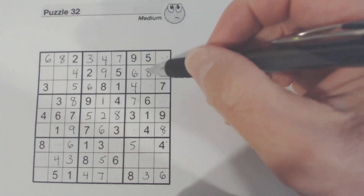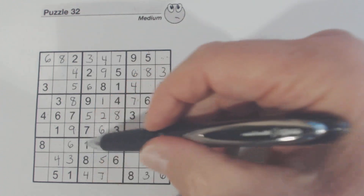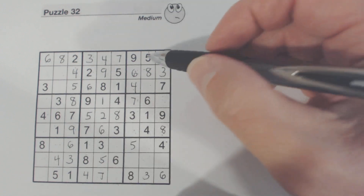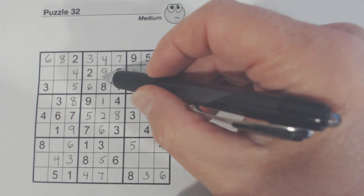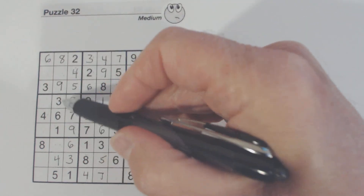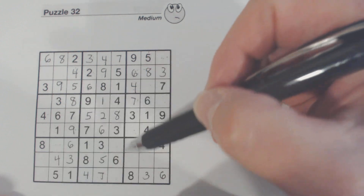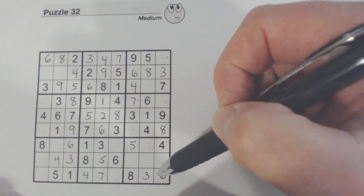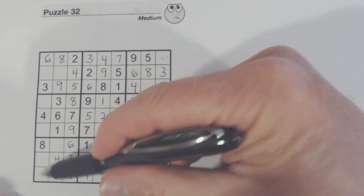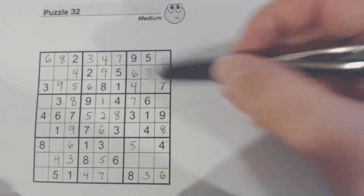Eights — they're all there, we've got all our eights. And a nine — so there's a nine right there. One of these two is a nine. One of those two is a nine.